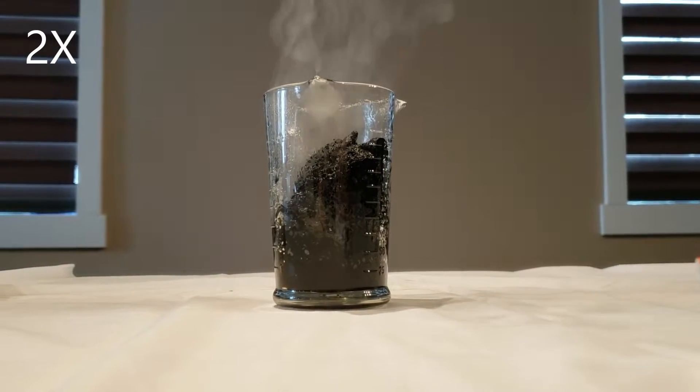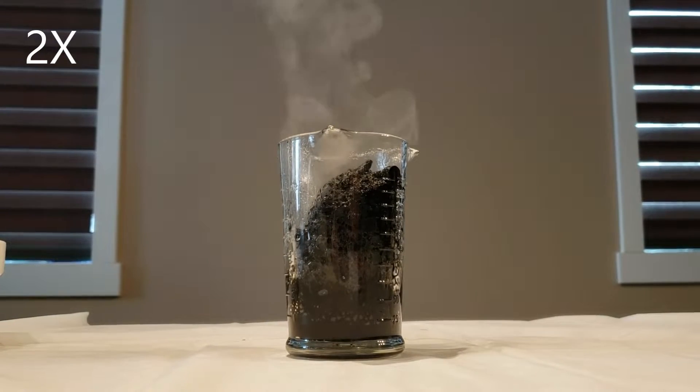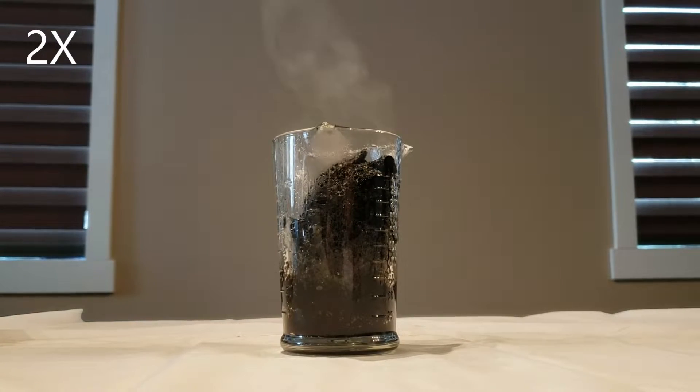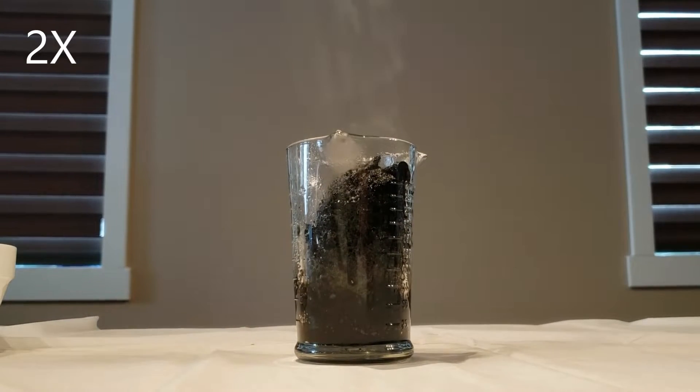You may be wondering what is happening when you mix sugar and sulfuric acid, so I will tell you. The reaction is highly endothermic, so it is creating a lot of heat, and the sugar is turning into water, so the water is turning into steam. Also, the sugar is turning into pure carbon, which is black.